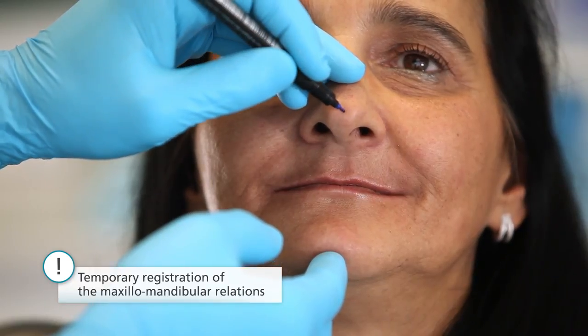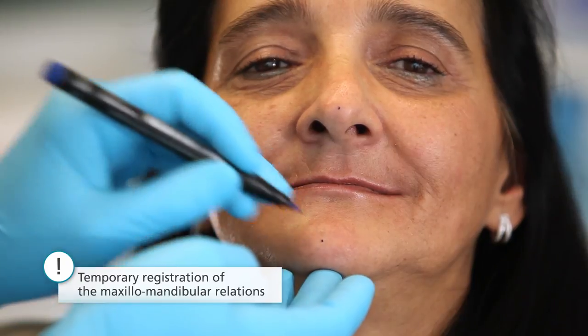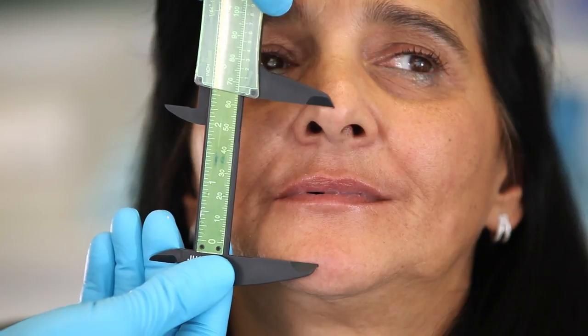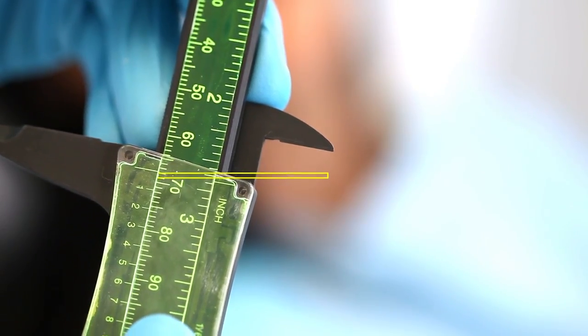Next, make a mark on the nose and on the chin of the patient to determine the maxillomandibular relationship. Ask the patient to wet her lips with her tongue, then close them in a relaxed position and breathe out softly a few times. Measure the distance between the markings and adjust the calipers accordingly. You have now determined the physiological resting position.